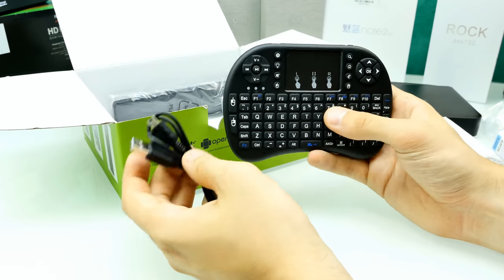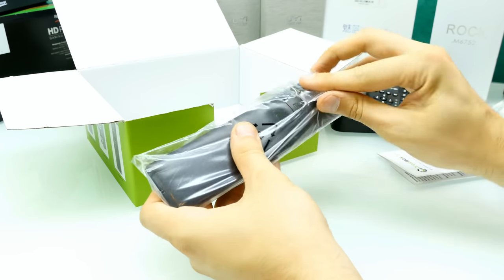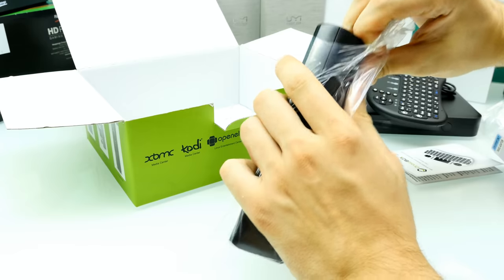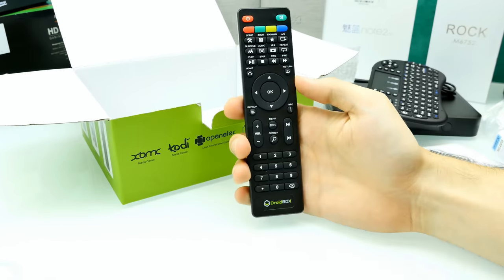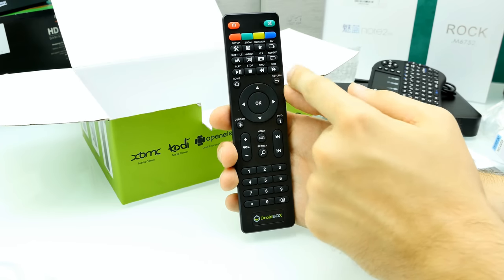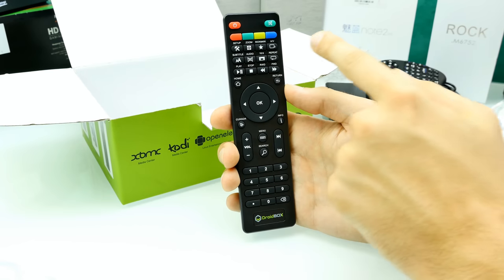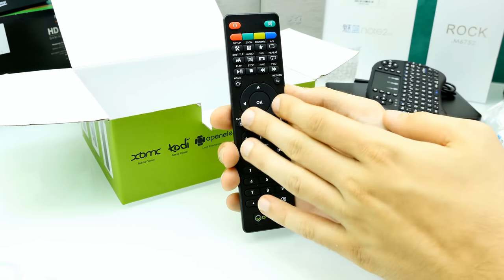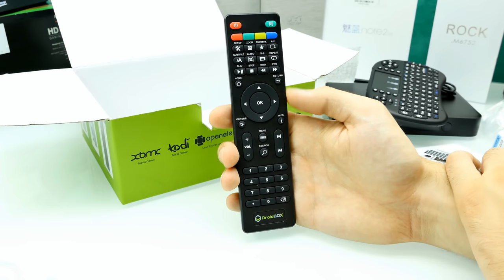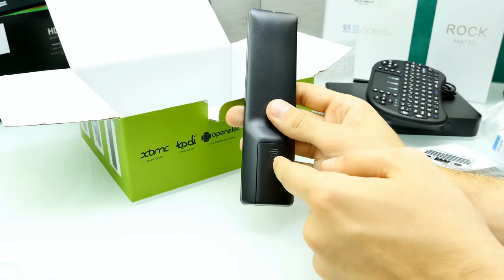Next we've got a remote — it's a normal IR remote control with battery. It comes with a lot of functions, including buttons to switch aspect ratio, subtitles, audio, zoom, AV, and cursor navigation with directional pads. It doesn't look like an air mouse — yeah, it's a normal IR remote. I think they also sell an air mouse, but that keyboard pad is way cooler.